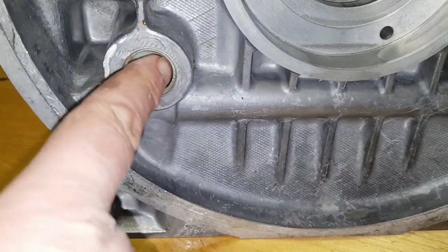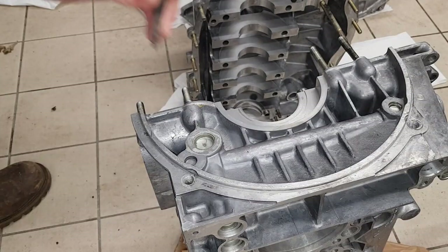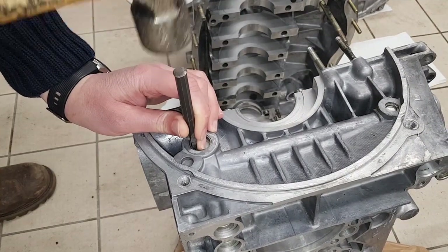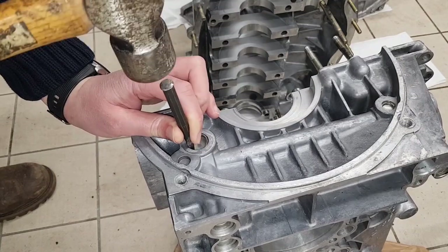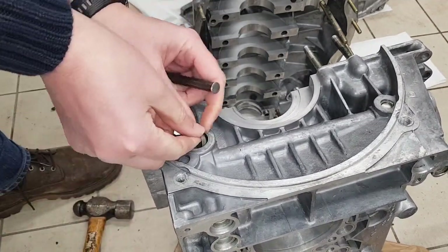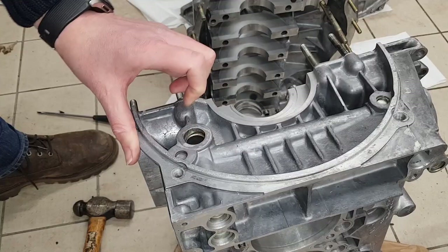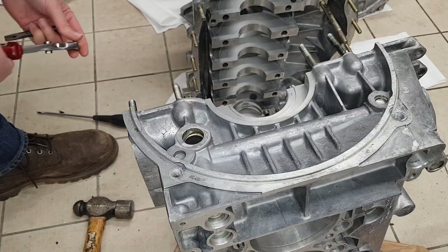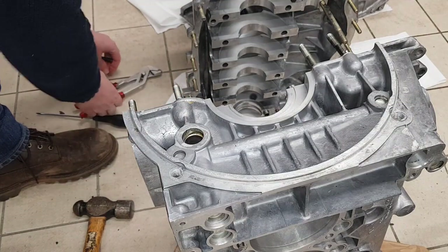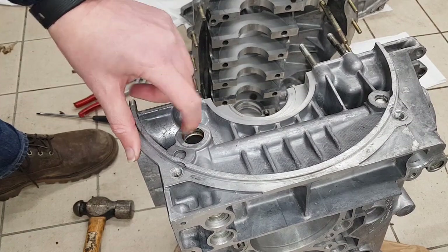I'll get a hammer and just try to knock around the edge of this to spin it round. Okay, that's the first one out. I'll now turn the block over to do the one on the other side.